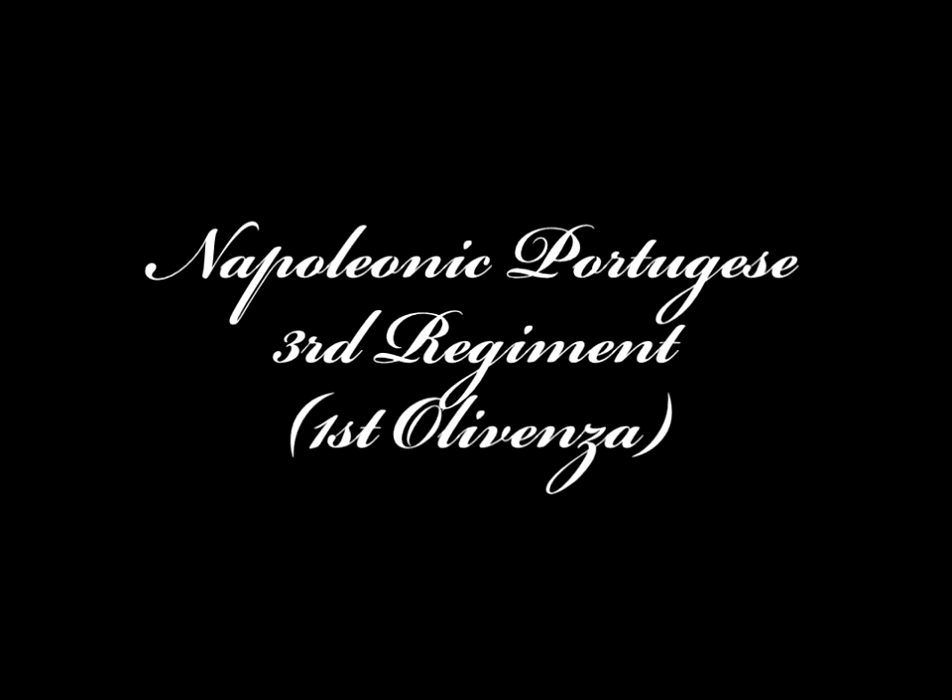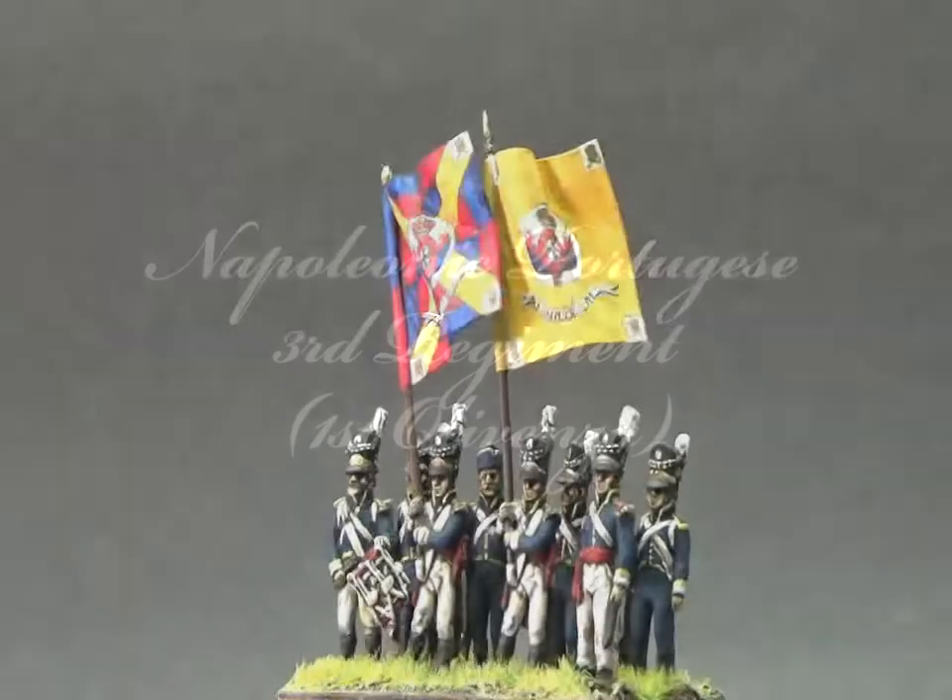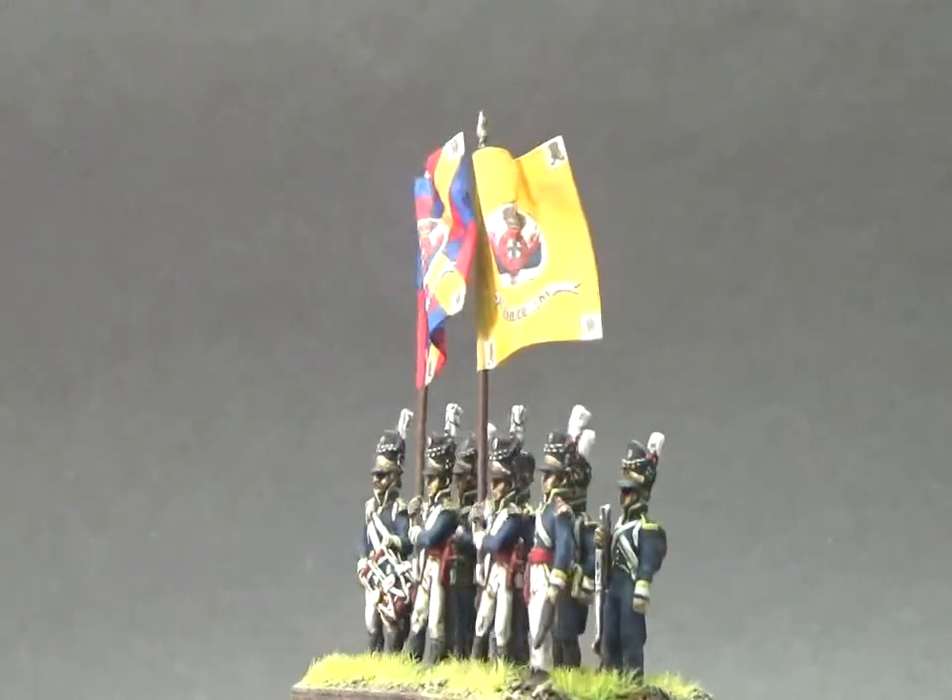Hello everybody, welcome to the unit showcase. Today we're going to have a look at a Napoleonic unit. This is the Portuguese regiment, the 3rd infantry regiment, 1st Olivenza.